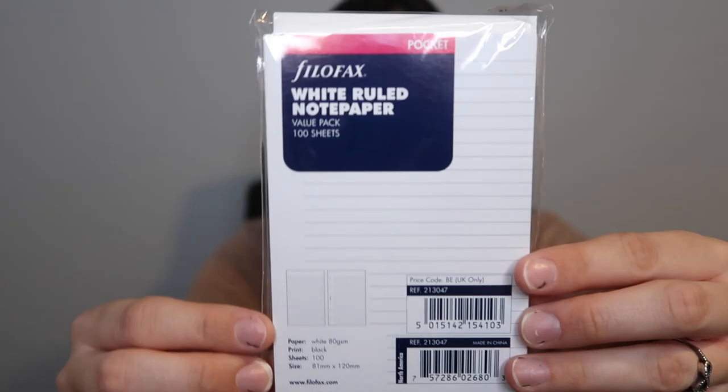Also from Amazon I picked up Filofax pocket-size lined paper - that's another thing to mention: the PM or small ring agenda is equivalent to a pocket-size planner if you are trying to buy inserts for it. I picked up the Filofax lined paper, a pack of 100. These will be for general list-keeping, and what I plan to do is cut little slits in the pages so I don't have to keep opening and closing the rings if I want to take pages out - I can just pull them out and put them back.